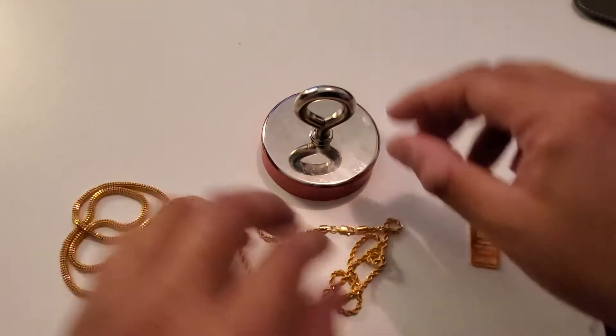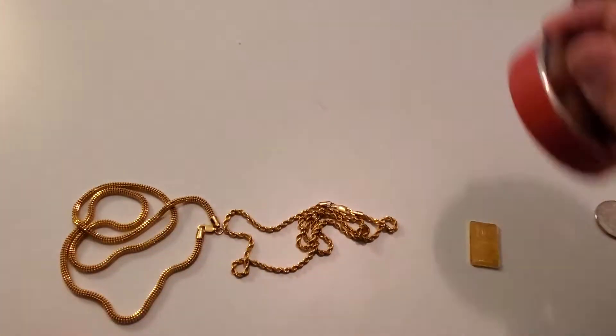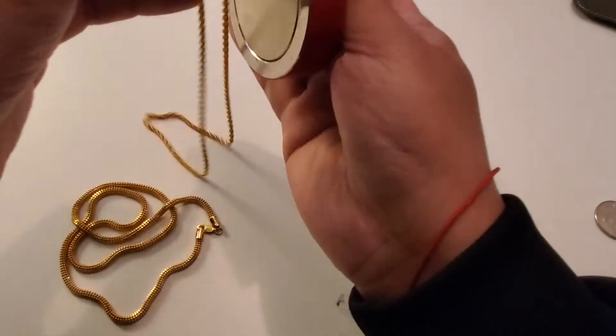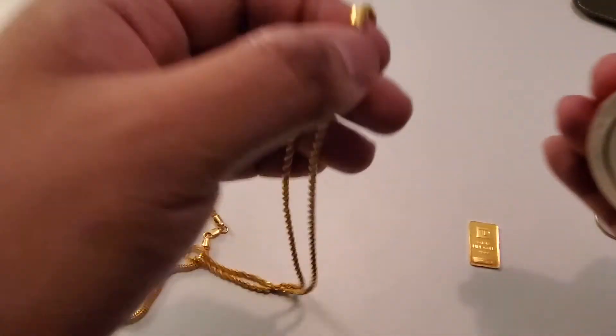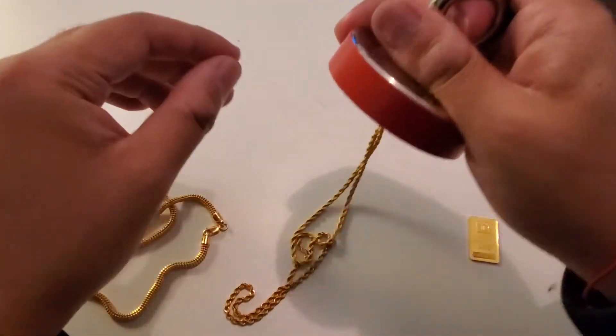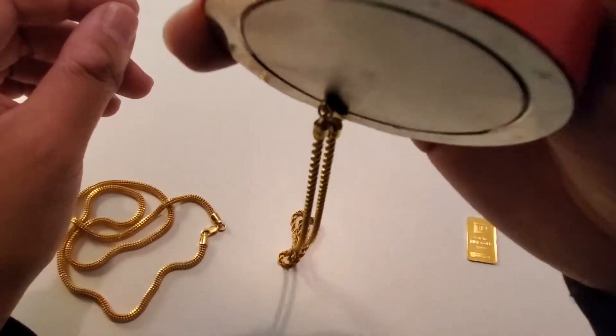So if you have a 22 karat gold chain, you may want to test it, because the rest of this chain is not magnetic. As you can see, it is not magnetic, but the clamp wants to get picked up right there.